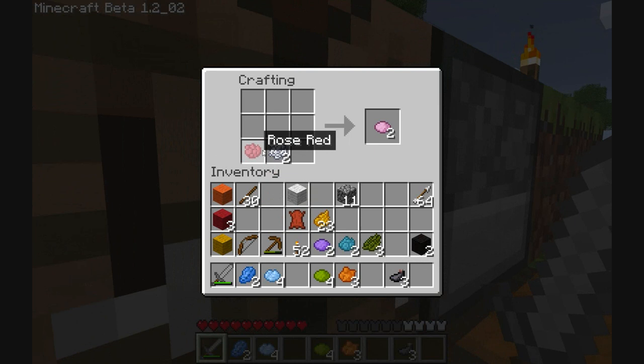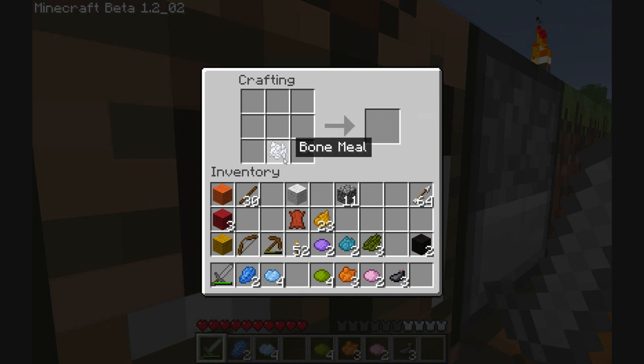Pale green? Pale orange? Pale red? Ooh, pink. But then I've got some red wool, that's alright. I don't know what other pale colours I could get, to be honest. That's quite a lot of different dyes now.